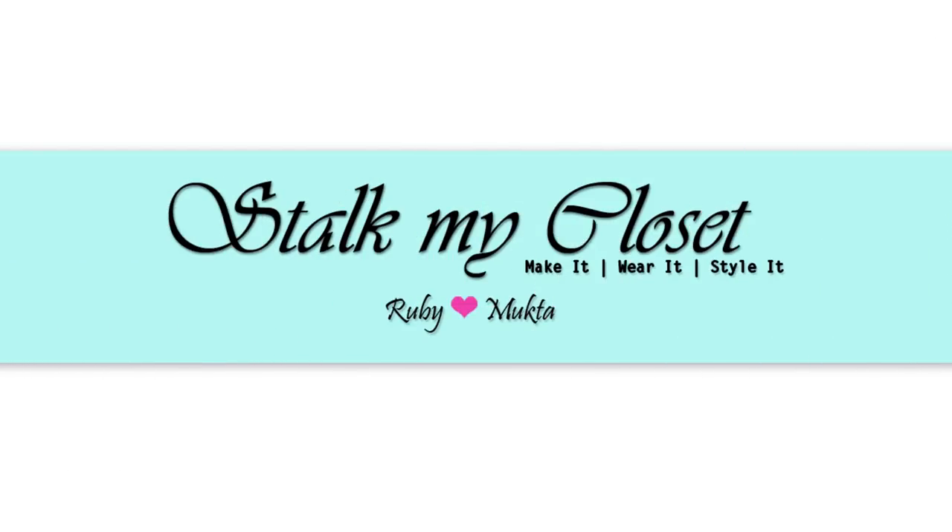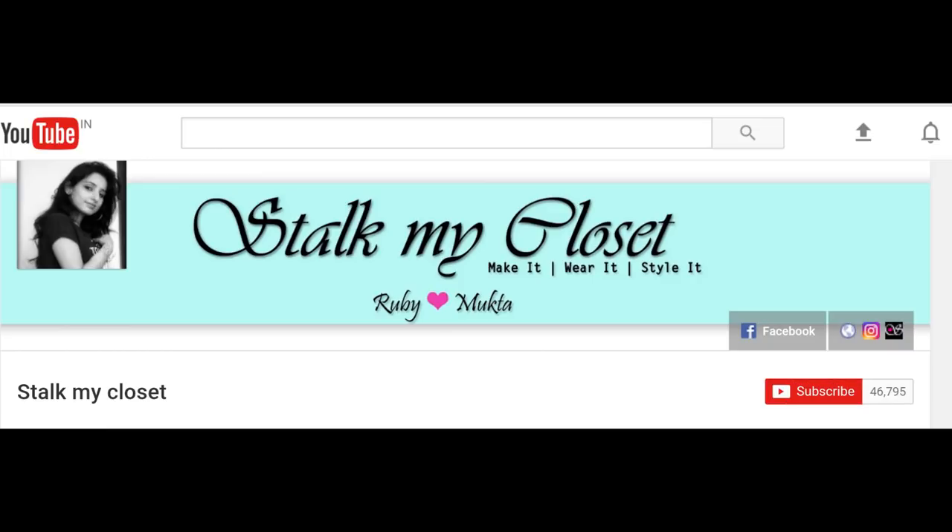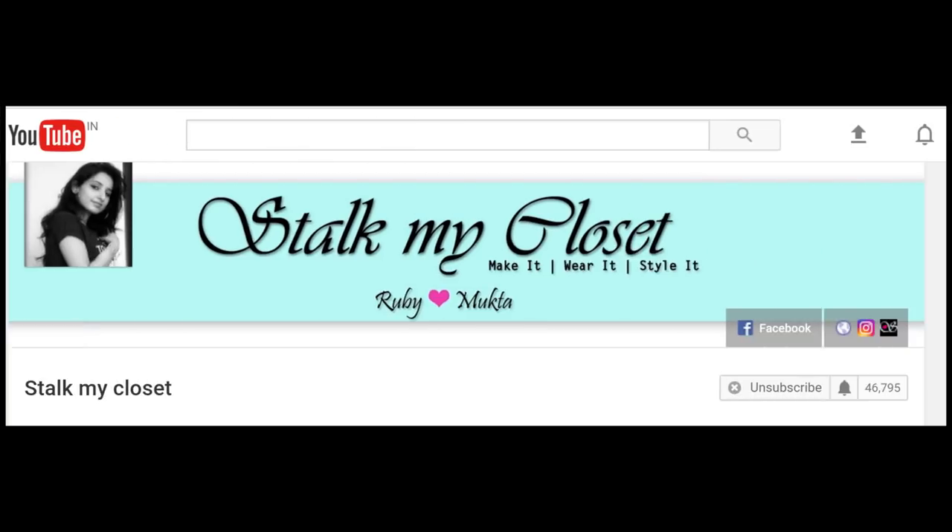Hi everyone, welcome to our channel Stockmancloset. Thanks a lot for your love and support. Please hit the subscribe button if you haven't already and also click the bell icon to get new video notifications.